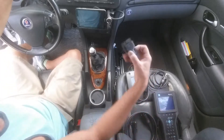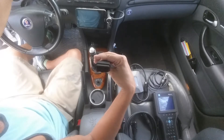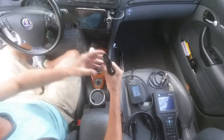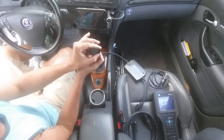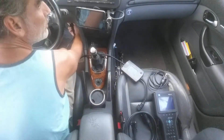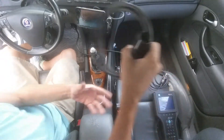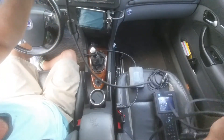First thing we're going to do is select the proper connector — the OBD2 connector that connects right onto the CANDI box. Make sure the notch is on the bottom, and plug it in until it clicks. Then goes right in here to the OBD2 connector.